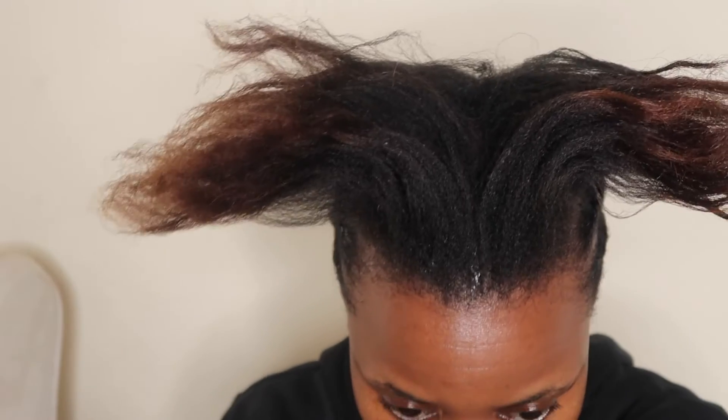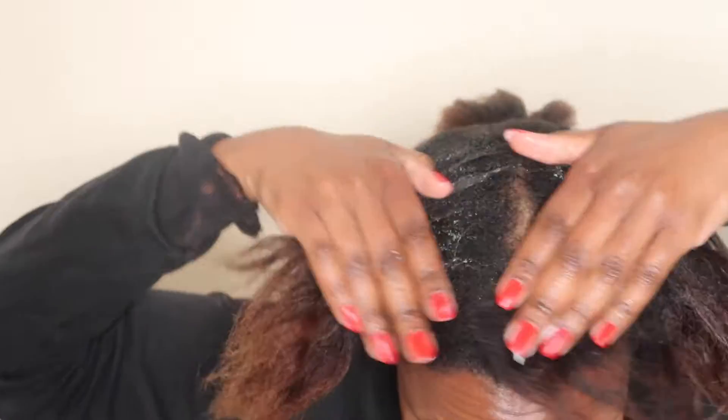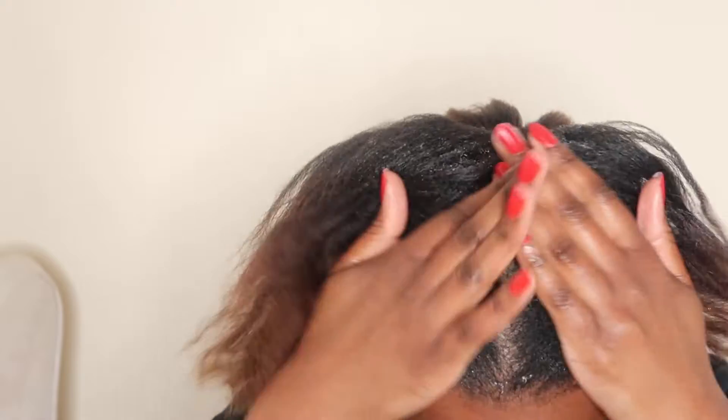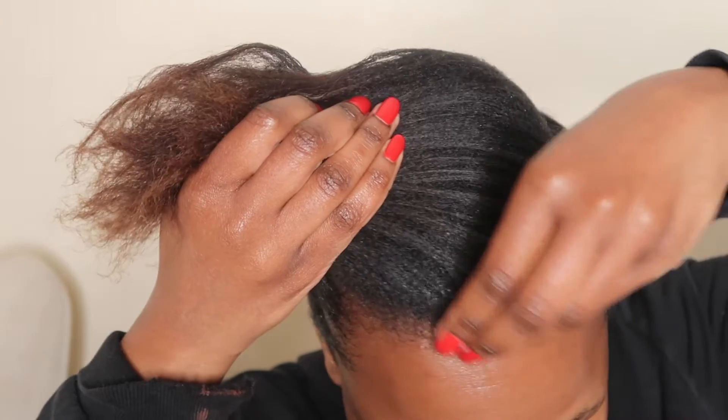I'm just moisturizing my hair here, making sure it's well moisturized because I'm going to have my hair in this hairstyle for a couple of days, so I don't want my hair to dry out while it's in this protective style. I'm quite generous with how much moisturizer I'm using — again using the body butter first to moisturize, then sealing it with the sealing cream from The Main.